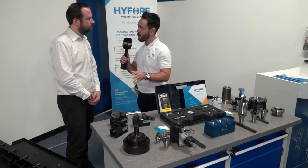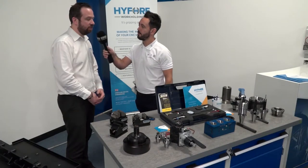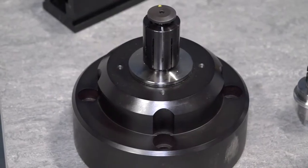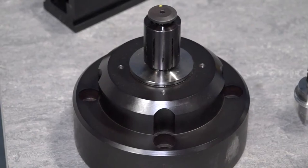Rob, we're here at Hi4 — let's take a look at your expanding mandrel. The expanding mandrels we offer are from Hardinge, an American company, all built in the States. There are two versions: the 5C and 16C back ends, or direct to the spindle mount, which is what we've got here in front of you now.